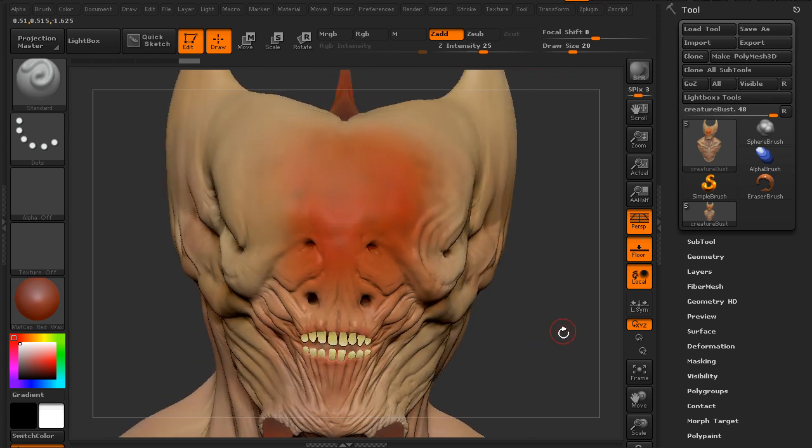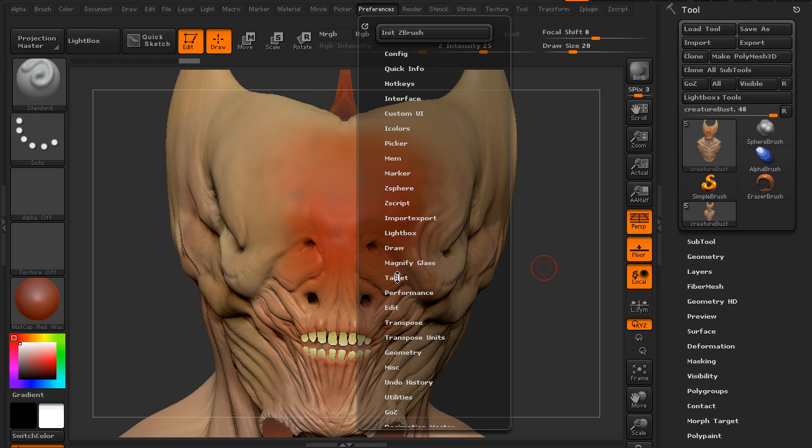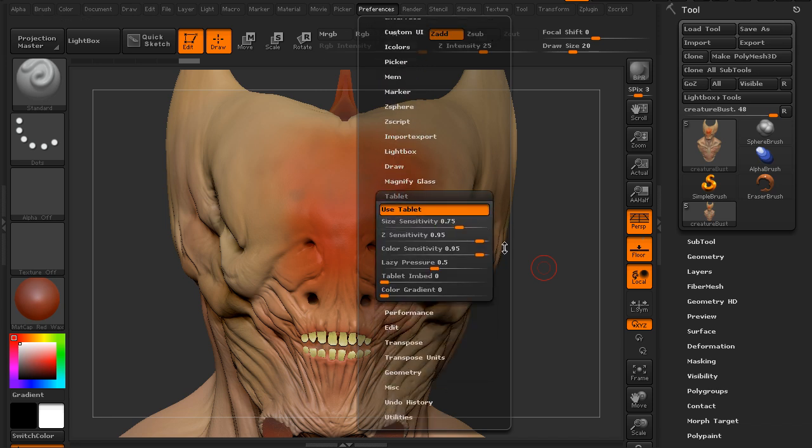There are a few options in ZBrush for modifying the way your pressure sensitivity works. You can come into Preferences and there is a sub-palette called Tablet. You can see that we are using our tablet — it's activated. We have the ability to change our size sensitivity, how the brush size reacts to pressure, Z sensitivity, color sensitivity, and lazy pressure which smooths things out and helps avoid blobby effects. We also have tablet embed and a color gradient which we'll look at in a second.